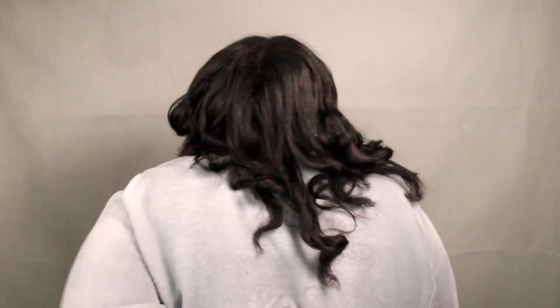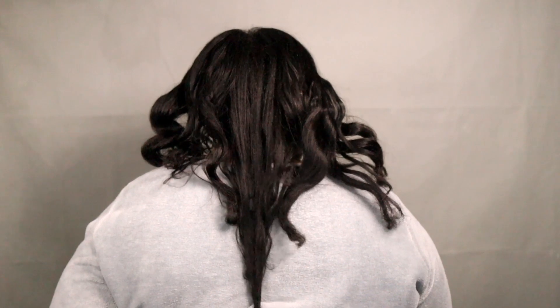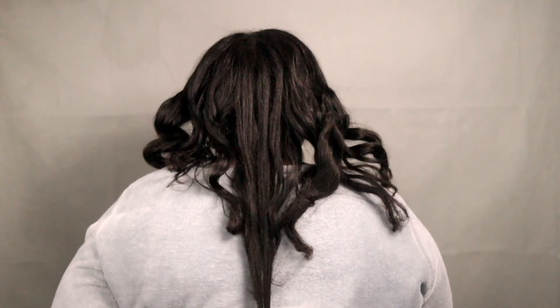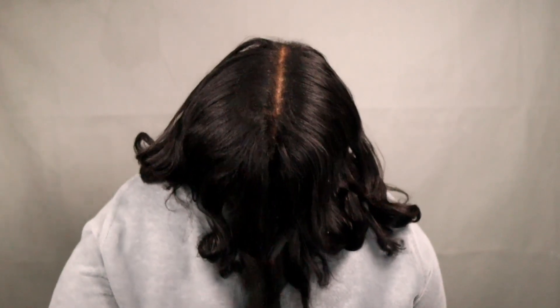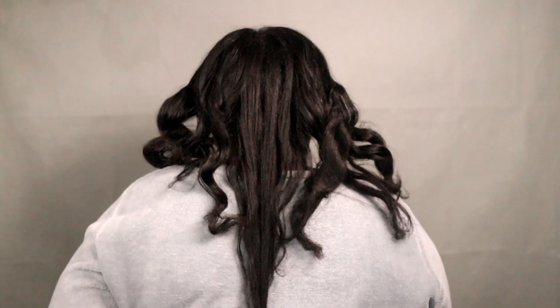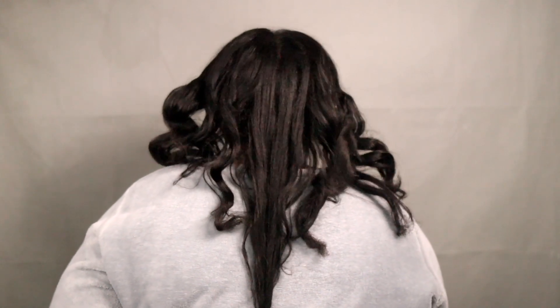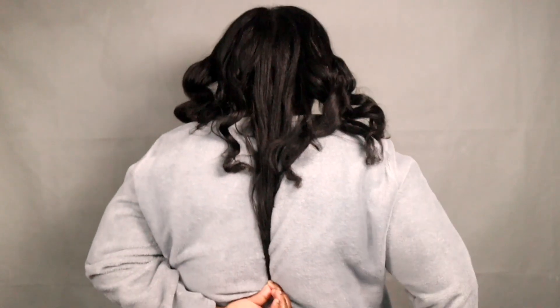Let me show you guys the back. I did not bend my hair up — it would be here if I did that — but I'm just gonna put it in a normal way and look directly into the wall. Hope you can see that. Yeah, that's the length.